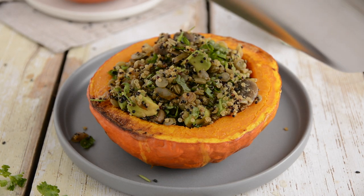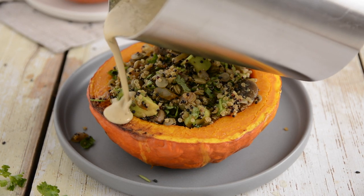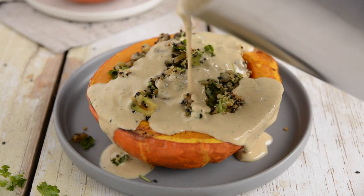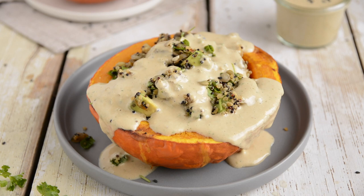Let's make a delicious and hearty festive vegan stuffed pumpkin with lentils, quinoa, and mushrooms — perfect for vegan Christmas and Thanksgiving dinners, or any other autumnal or wintry festivities.